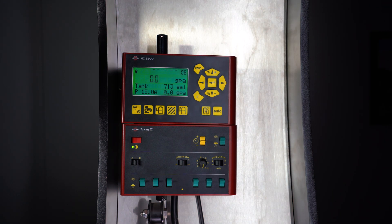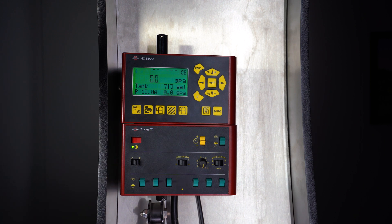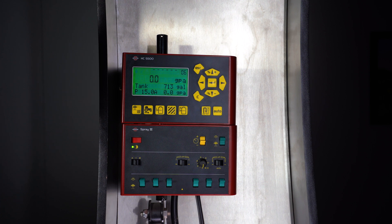The HC5500 has a few ways to change the information that it's showing you while you're spraying. Specifically, these bottom two lines, where I have tank contents and then my programmed rate of 15 gallons per acre, and my actual rate of zero since I'm not spraying right now.